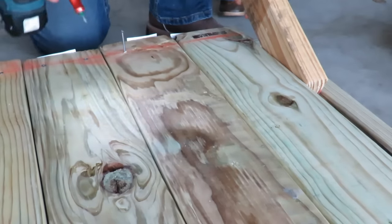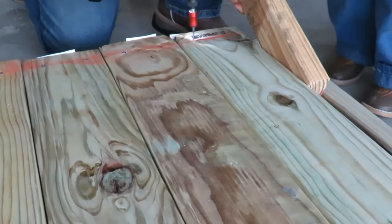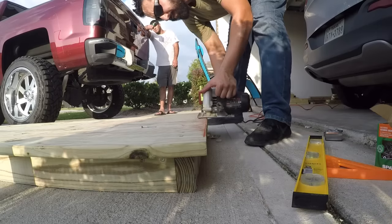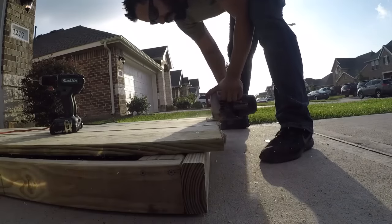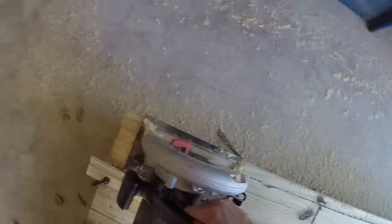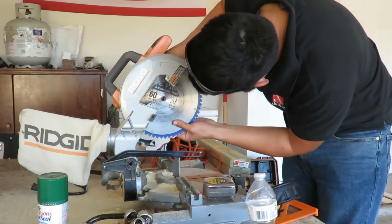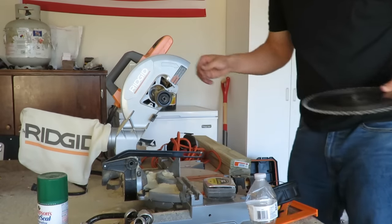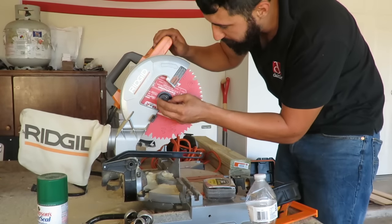To get the deck boards squared up, I used a cheater board to hold some boards together while fastening them, but it worked out. Once the deck board was secured to the bottom frame, I popped a line along the edges and used my skill saw to cut an even straight line on all sides, then came back with a router to finish it off. At the end of the day I was really happy because I was able to upgrade my saw with a Diablo blade — I read a lot of reviews about it and it really seemed to work well.